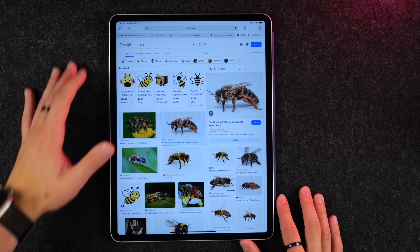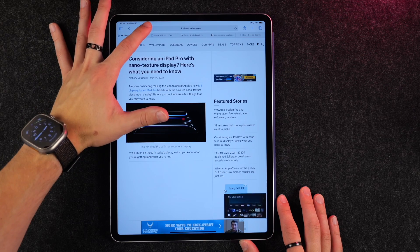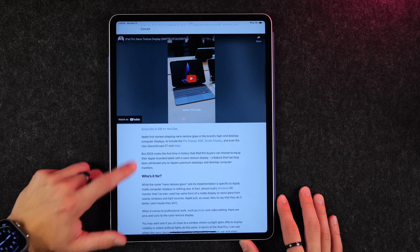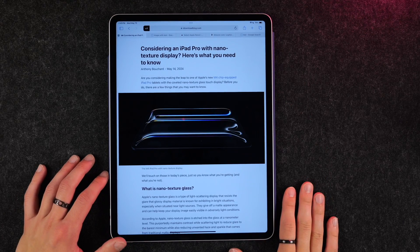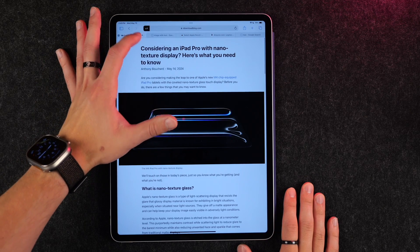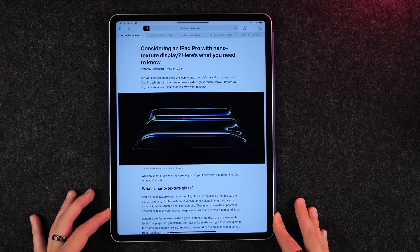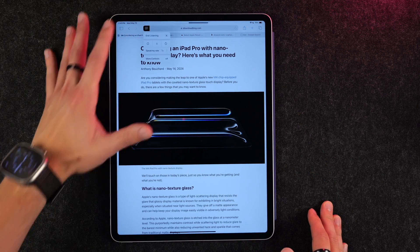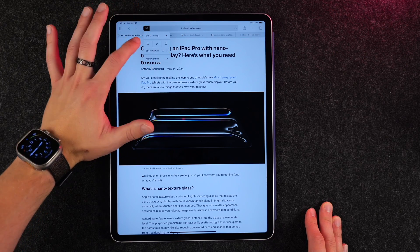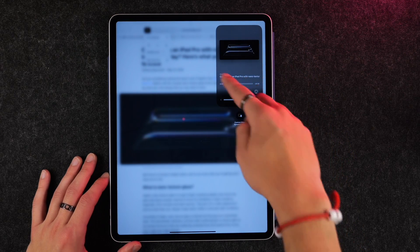Here's a great feature in Safari: if you have a webpage you want to read without distractions, hold the AA button up top to get into Reader Mode. From there, you can also have the webpage read to you in a really organic-sounding voice by clicking the button again and selecting Listen to Page. You can control the speaking rate, jump forward and backward, and even leave the app — it'll basically play like music you're listening to.